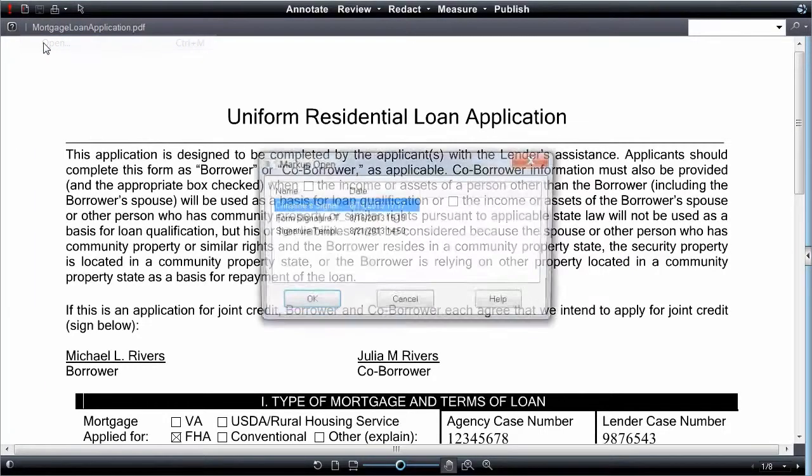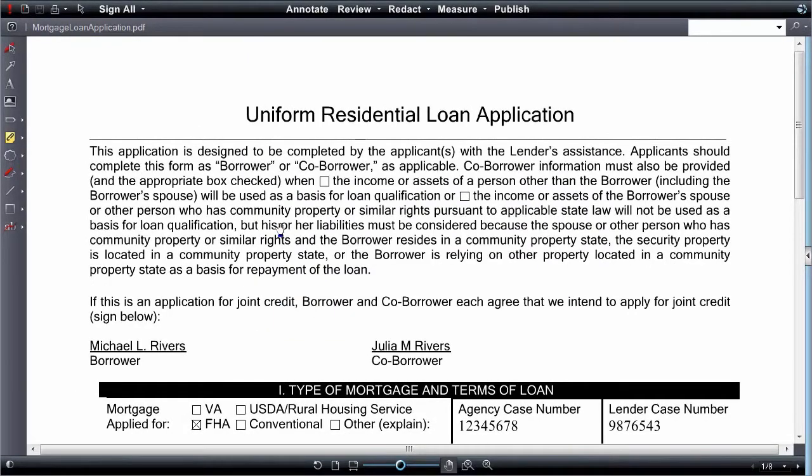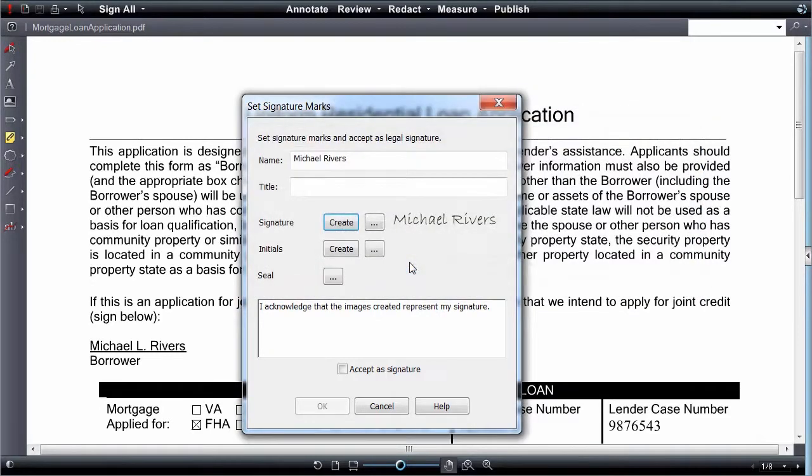Signers will open the document and select the correct markup containing the correct signature template. The signer will then click each area or select Sign All. If the signer hasn't created a signature yet, he or she will be prompted to do so.